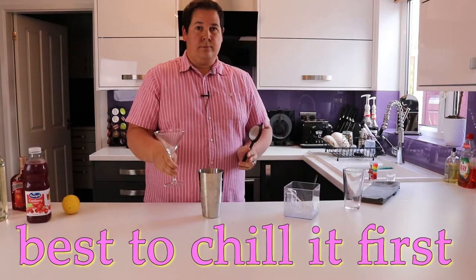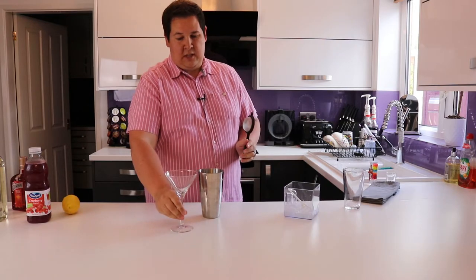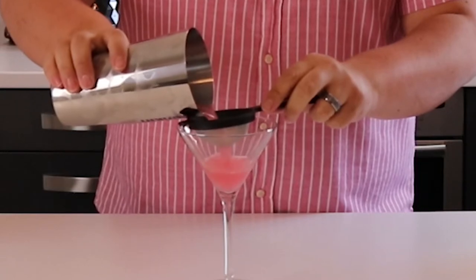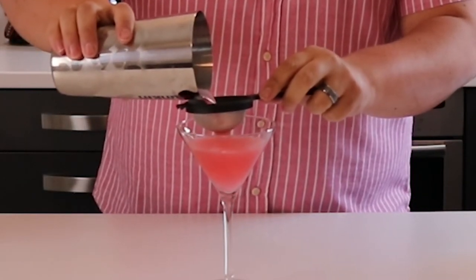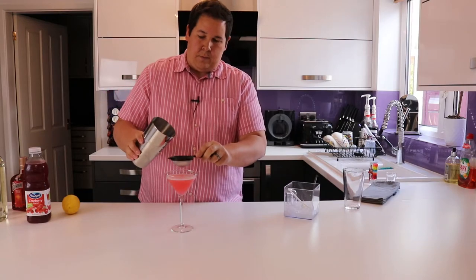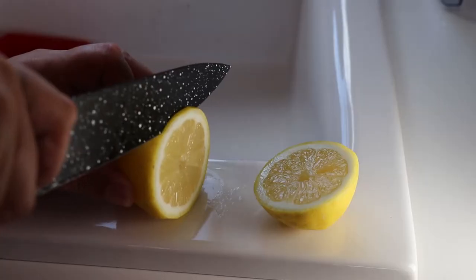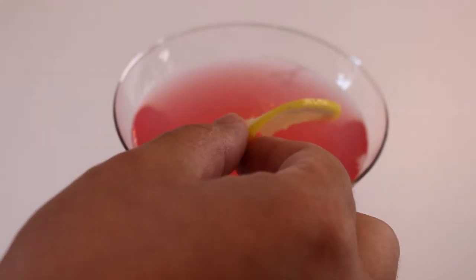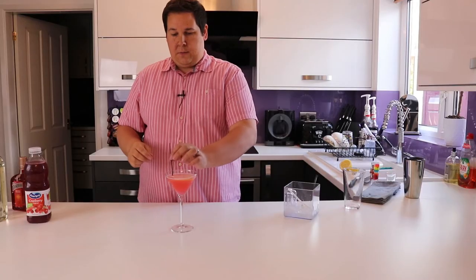Take your glass — in this case we're just using a classic cocktail glass — and we don't want that ice, so strain it in. And we add a thin wedge of lemon to finish it off.